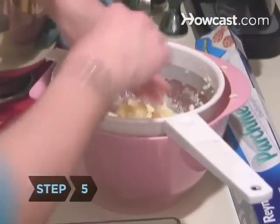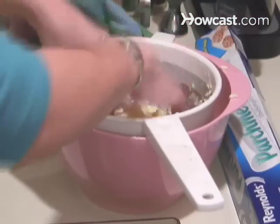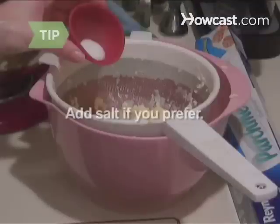Step 5. With clean hands, press on the butter in the strainer, extracting whatever liquid remains. Let it drain. If you prefer salted butter, add a teaspoon of salt to the butter and blend it by hand.